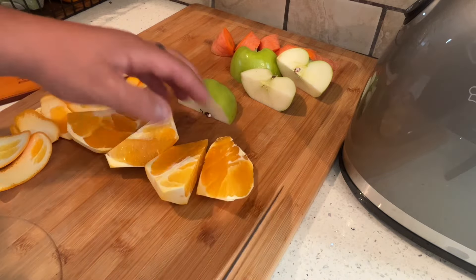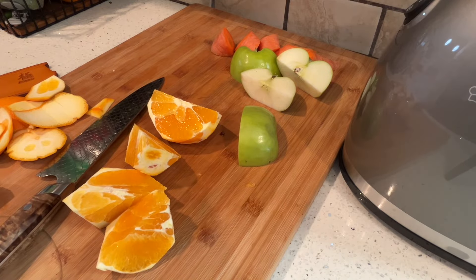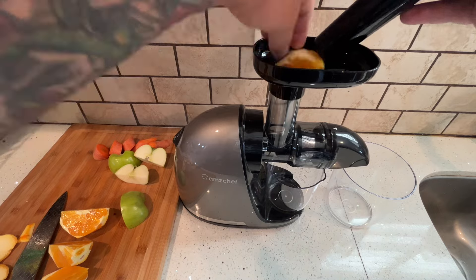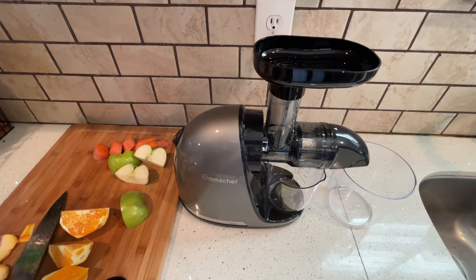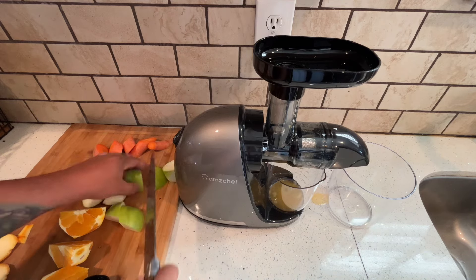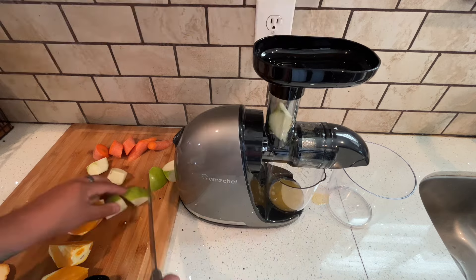I liked this juicer from the three because it was very simple. If all you need is something for juicing, this is it — this is all you're going to need. You don't need the all-in-one meat grinder and all that. This is the very simplified version of a masticating juicer, and it works great and doesn't break the bank.